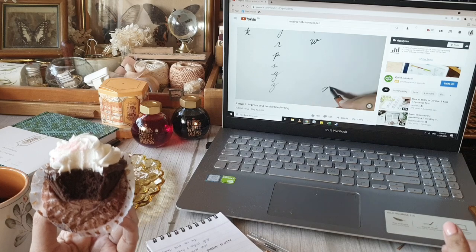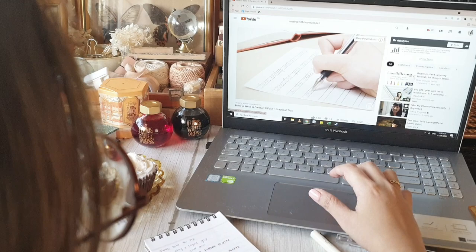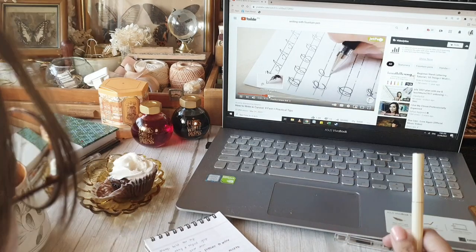To make the information more manageable, I just took notes and picked three things that I wanted to apply to my personal practice, and I will share this in detail later on.